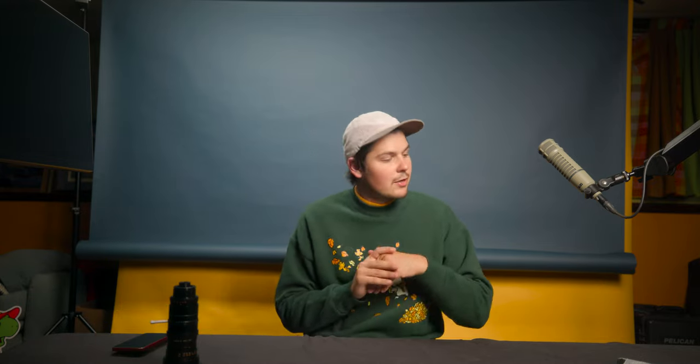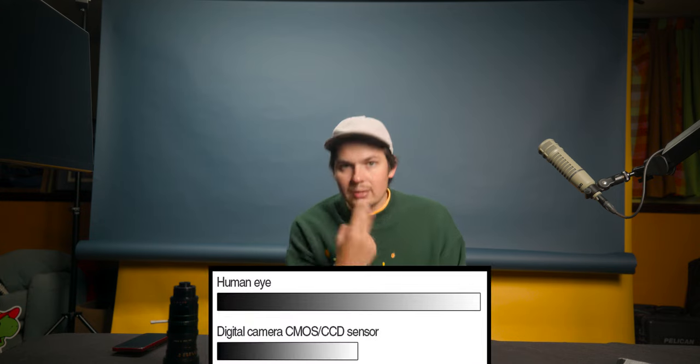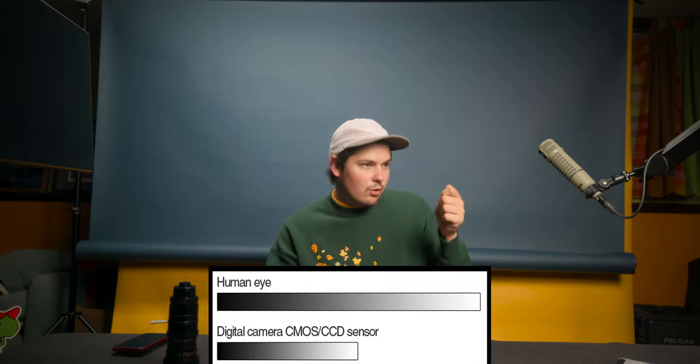Dynamic range is a measurement of the blackest blacks and the whitest whites in your frame — think shadows and highlights. The better the dynamic range, the closer it is to what our eyes see, giving a more cinematic look. A camera with bad dynamic range must choose between exposing for shadows or highlights. A cinema camera like an Alexa has high dynamic range and looks more realistic. But if you light properly, you can get away with less.